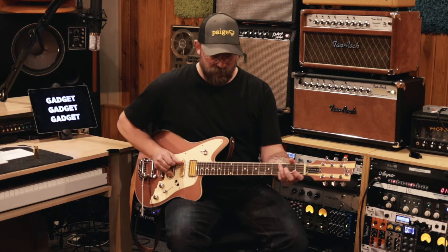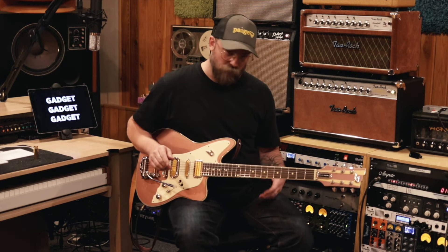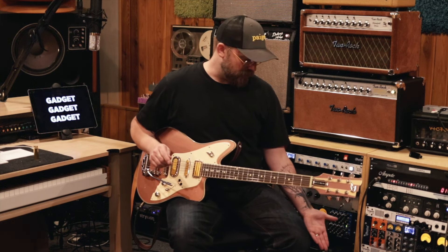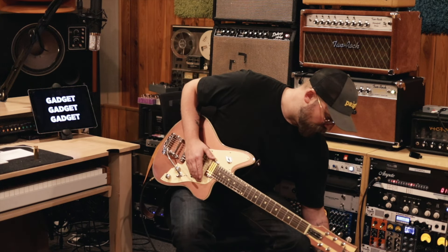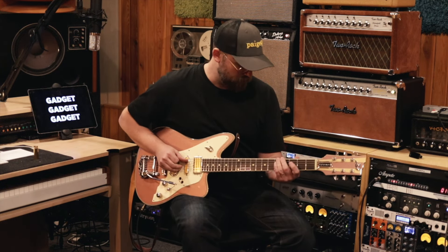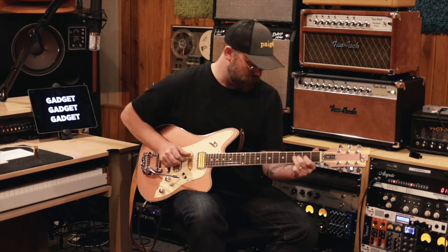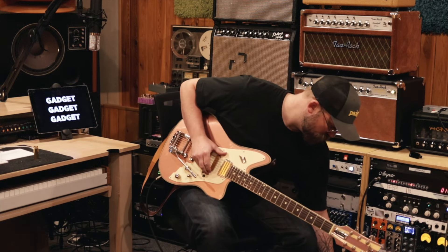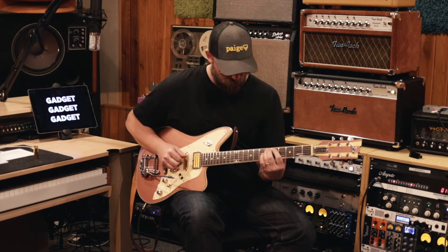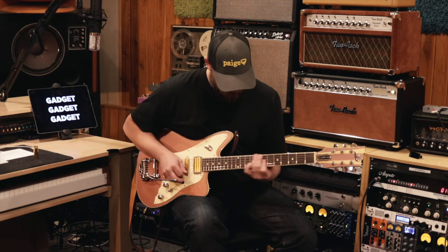I would kind of listen to how dirty it is. Then I would say: I want something that's going to give me a volume increase and maybe a little more top end. So I'm going to stay with the Landau drive, probably turn the gain down quite a bit and turn the volume up so it'll hit the amp harder and give me a little more top end. Let's see what that does. That's what I do.